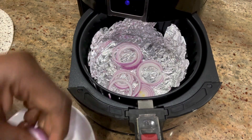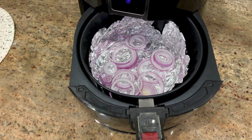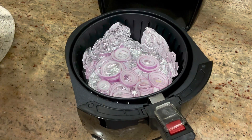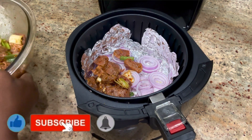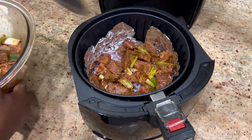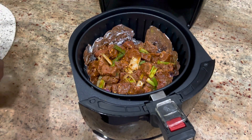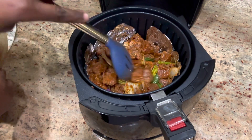While the meat marinates, I have my onions chopped and ready. I'm using my air fryer for this recipe, so I've laid in some aluminium foil. I'm putting the onions beneath the beef, which is going to make it more moist and more flavorful. Now I'm adding on the beef on top.